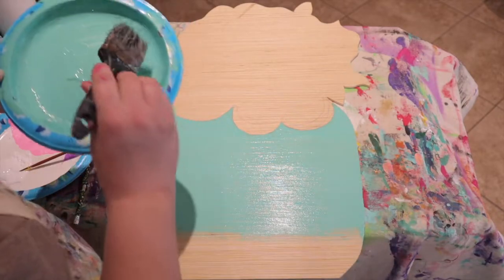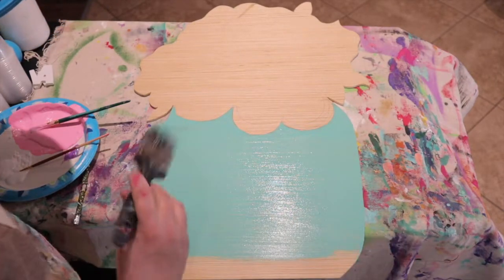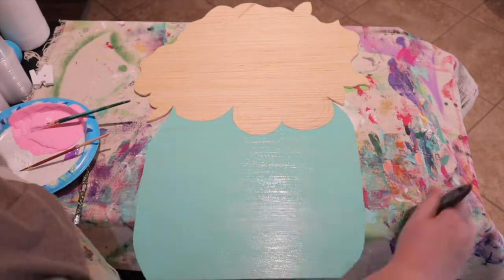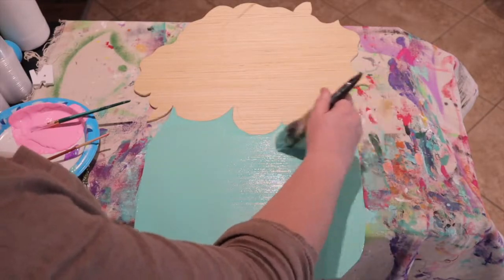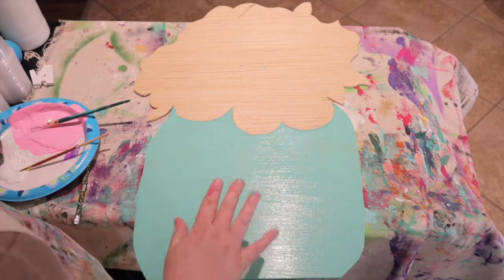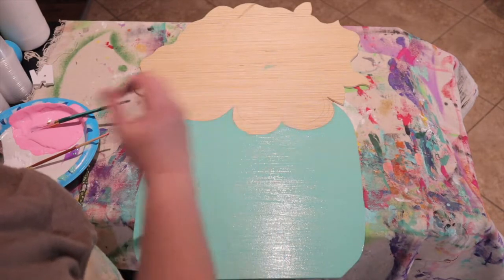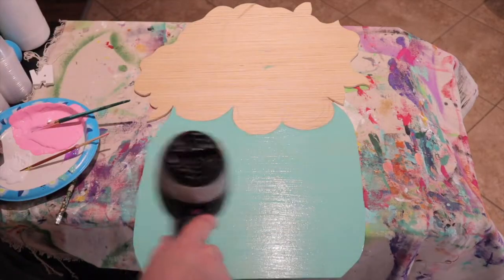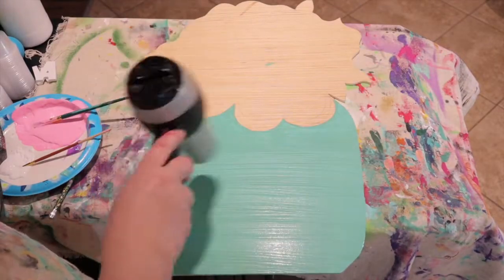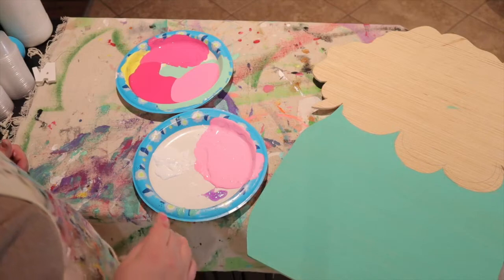Make sure that you guys are painting pretty thin because we are going to use a blow dryer to dry our paint. Before you get started on the flower part of your painting, go ahead and blow dry the bottom because we don't want wet paint mixing with wet paint.